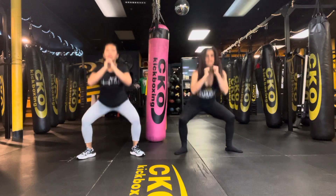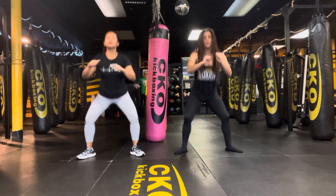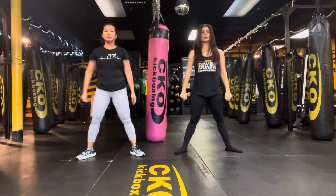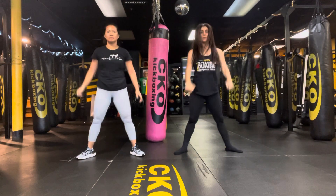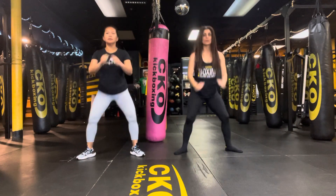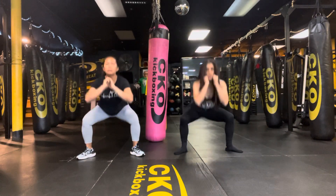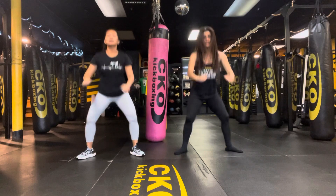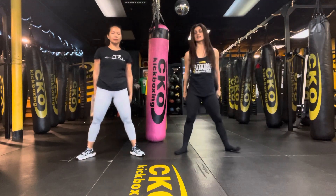Last 15. Last 10. Last five, four, three, two, and one. That's some work.